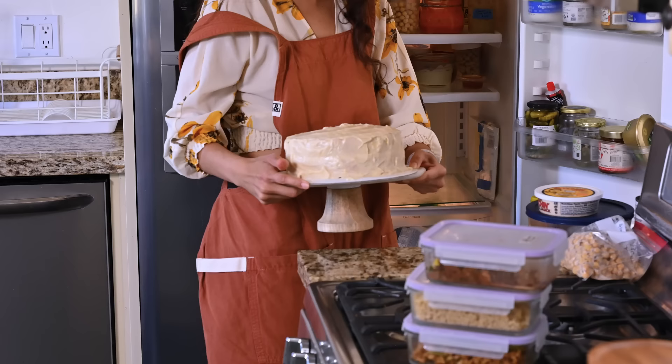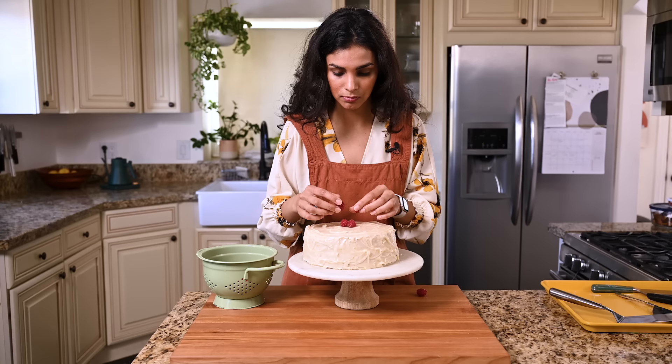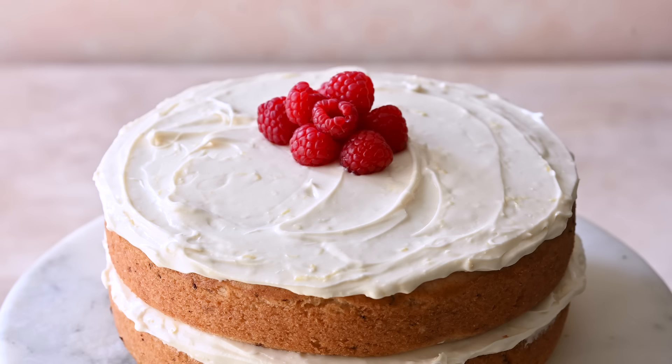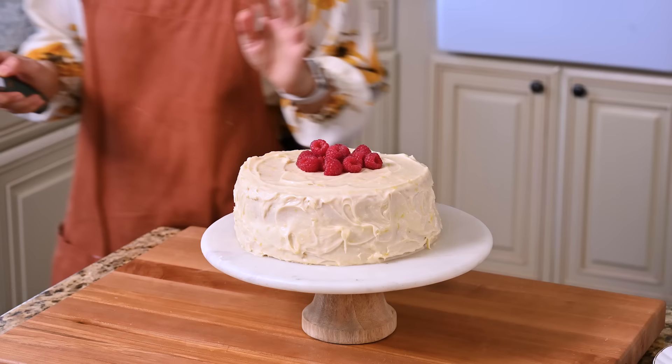I'm going to briefly refrigerate this cake so the frosting sets a bit, and then we have one finishing touch. I very artfully and delicately removed the cardboard cake board. I added some raspberries on top for decoration — I personally love the tartness of the raspberries with a tangy lemon cake, but you could do strawberries, blueberries, or if you want to get fancy, candied lemons. Then pop the cake back in the fridge for about 20 to 30 minutes to allow the icing to set a bit more.